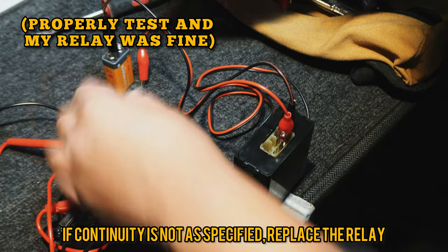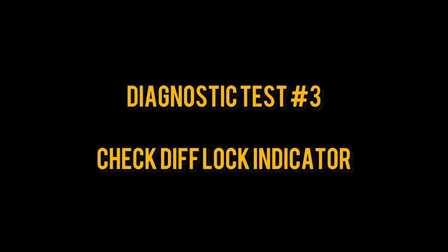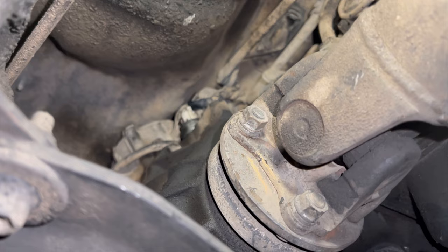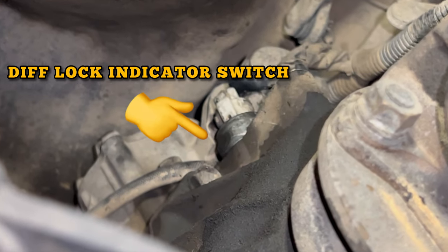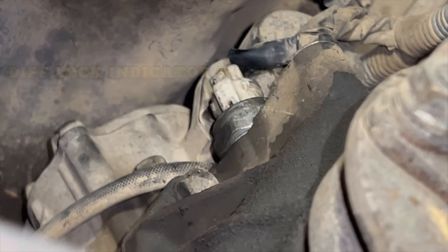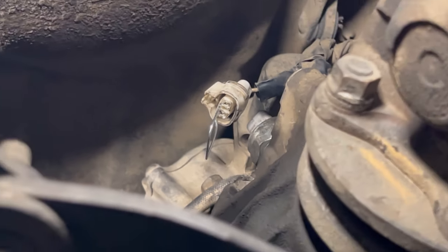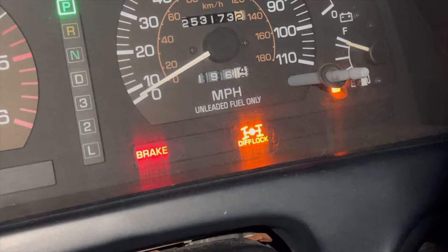Now on to the diff lock indicator switch, which sits on top of your transfer case. It's important because it sends signal to the bulb on your dash indicating that your center locker is on. Front and rear lockers won't engage unless that light is lit up. To test the bulb in your dash, simply jump the connection on the harness side using a paper clip — that should light up the dash indicating that you have center locker on.